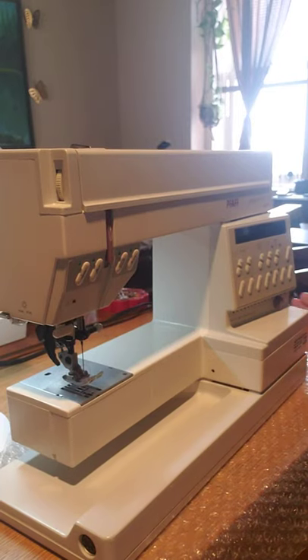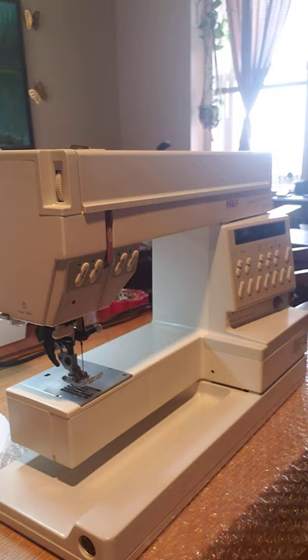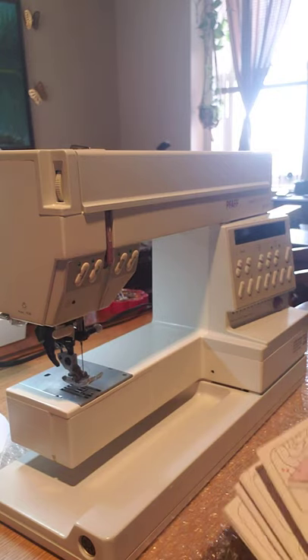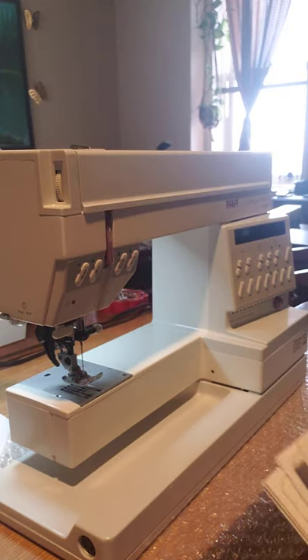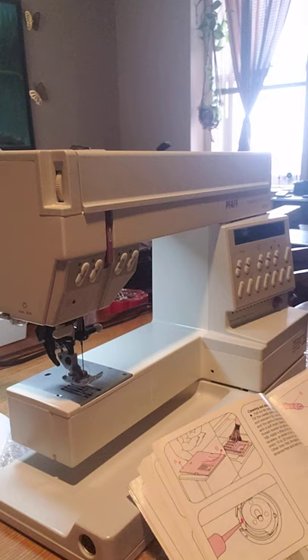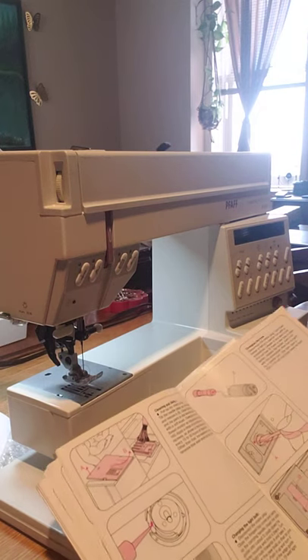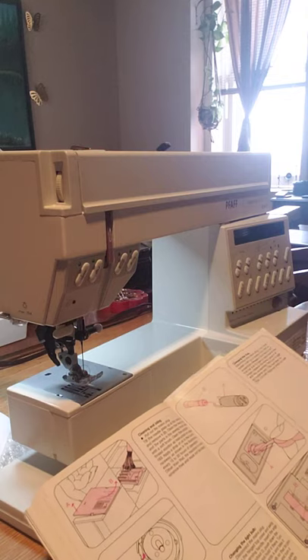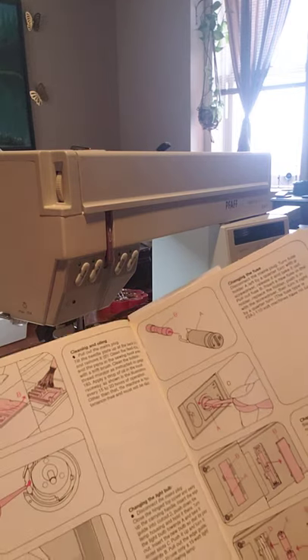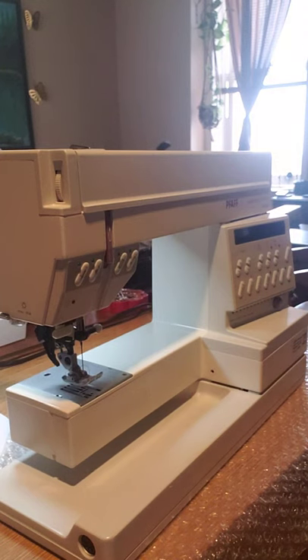Hi guys, I am with my Fab Creativity 1473 CD, beautiful machine, and I'm going to do a little cleaning on it. For all the people who don't have the book, or maybe don't understand how to do it, I'm going to tell you how I clean this good machine.